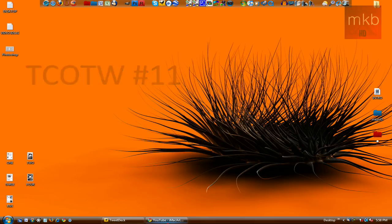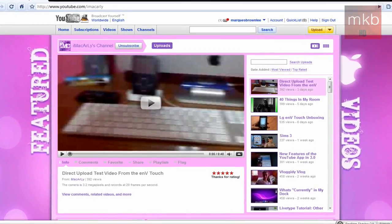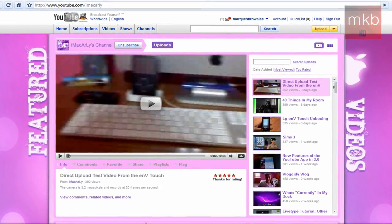Anyway, let's get right into the Tech Channel of the Week, which is iMacCarly. This is a relatively new channel — it actually started making tech videos right around the same time that I did. Since it's Tech Channel of the Week number 11, I'm just going to give you guys a quick tour of the YouTube channel.